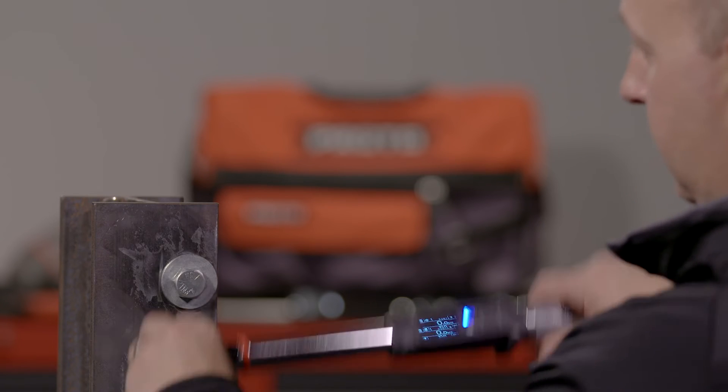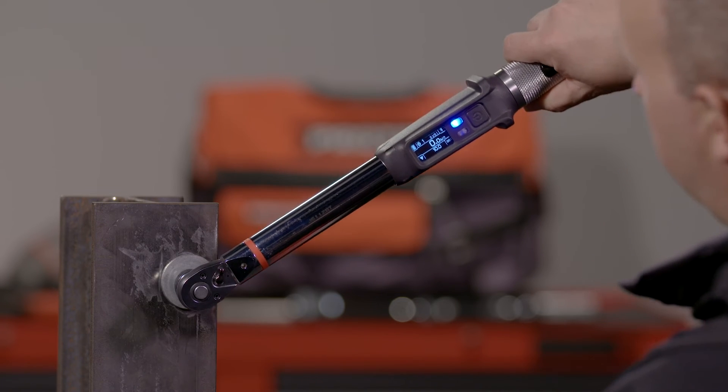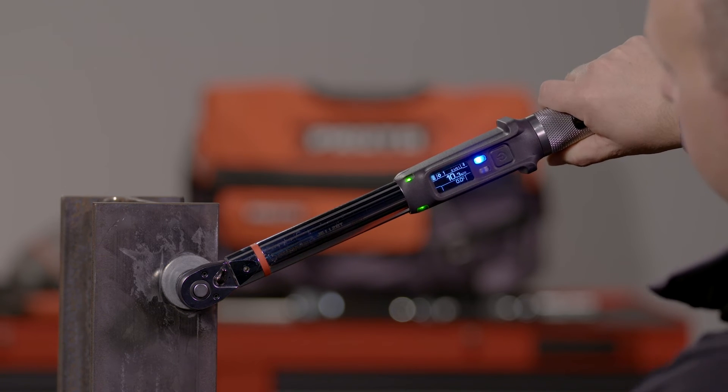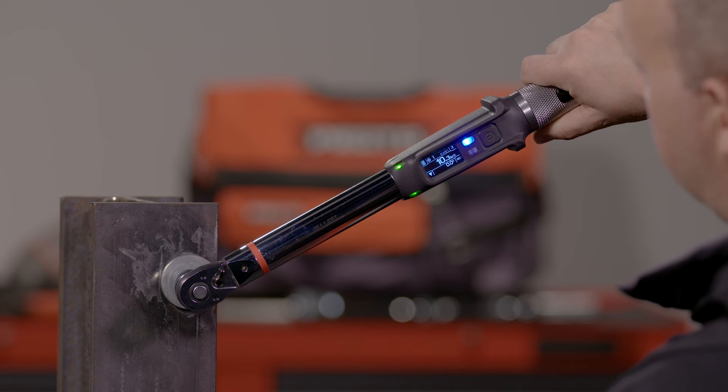You can now tighten the bolt. As you tighten, your progress versus target can be monitored in several ways. The LED lights on the wrench and digital screen will indicate progression. Tactile haptic vibration from the handle warns of your approaching target before a positive click alerts you the target has been met. During tightening, you can also see real-time progression on the app. If you pause before reaching your target, the peak value is then displayed.